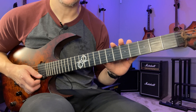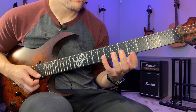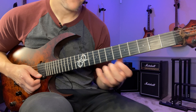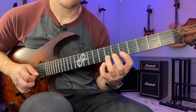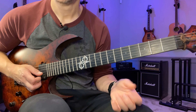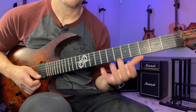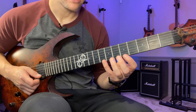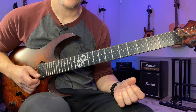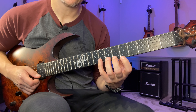A quick thing about the placement of the left hand fingers: when you do pull-offs on the way down, to actually execute a pull-off you need the second finger already down on the fretboard. If I'm going from this note into that one, when I hit the pinky to get that note to sound, I need to put that finger down as well. The problem is if you wait and then put it down and then do a pull-off, you basically get three notes but you have four motions.